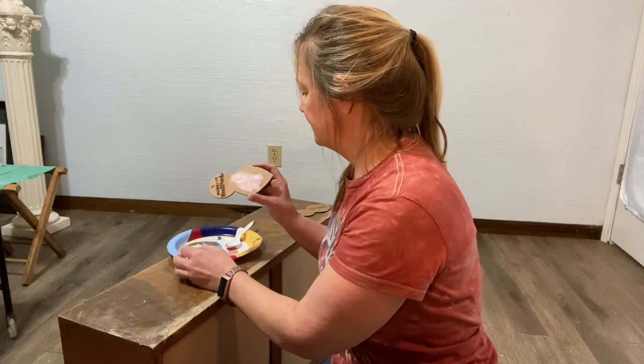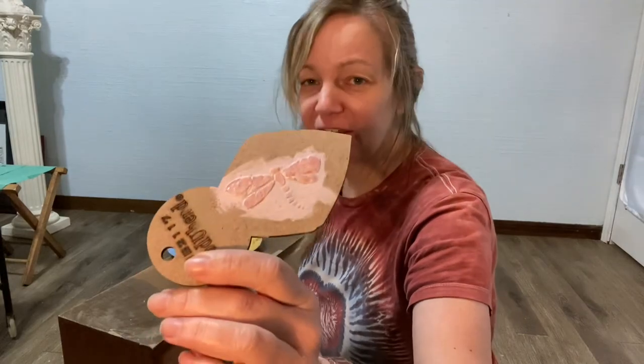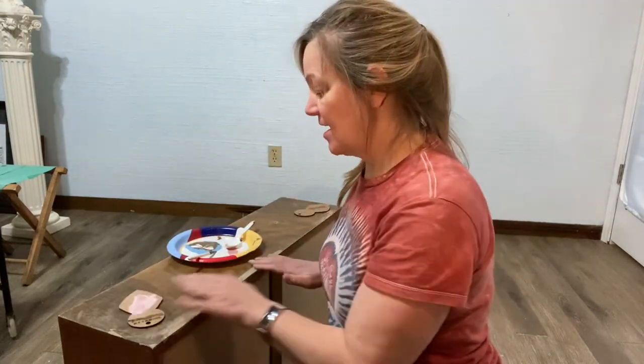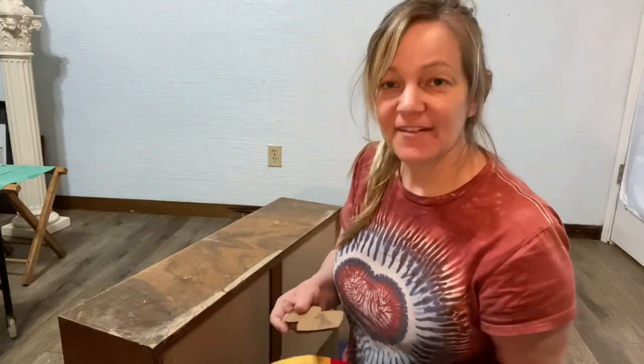And there you go. If I had more time I could probably really make it look a whole lot better, but that's just a quick video on how to use mud, how to scuff sand. This drawer is actually ready to be painted — y'all have a great day.